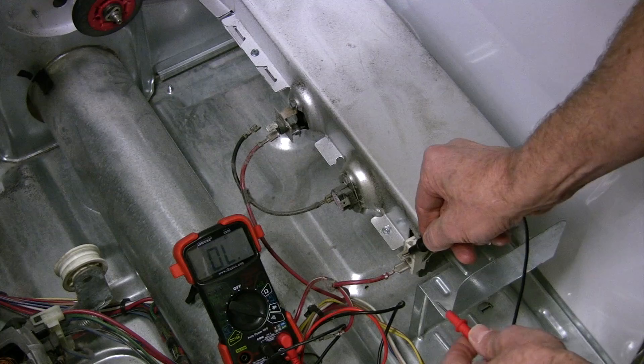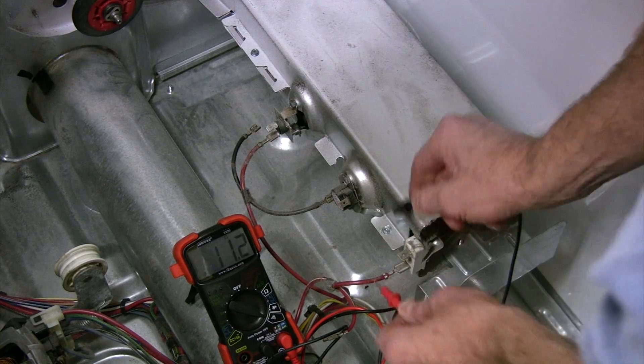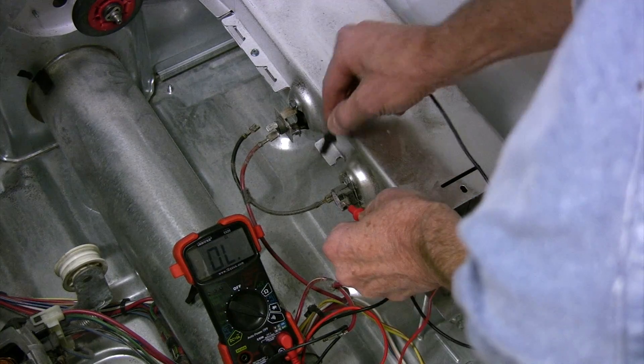This meter has an audio function and I thought I'd try it out. Beeping indicates they're good.